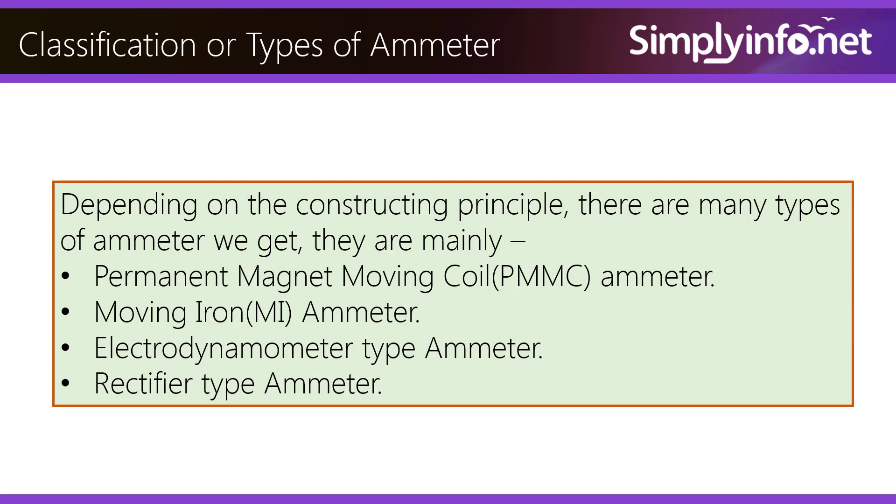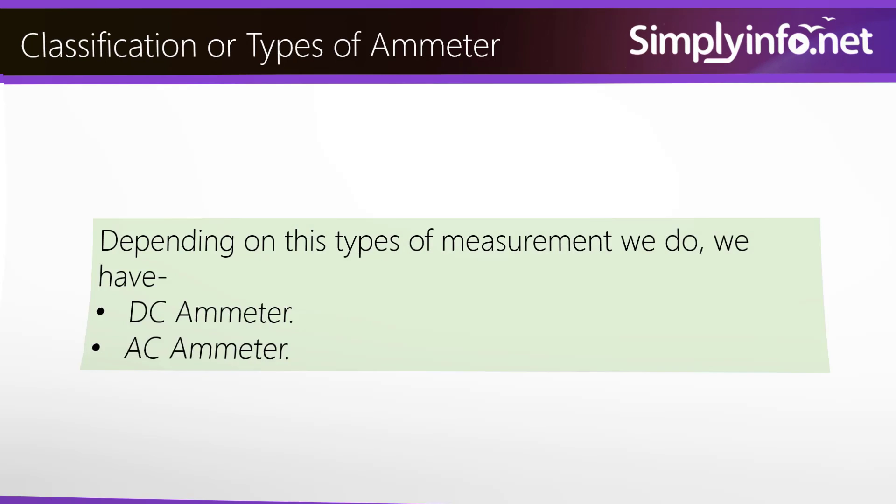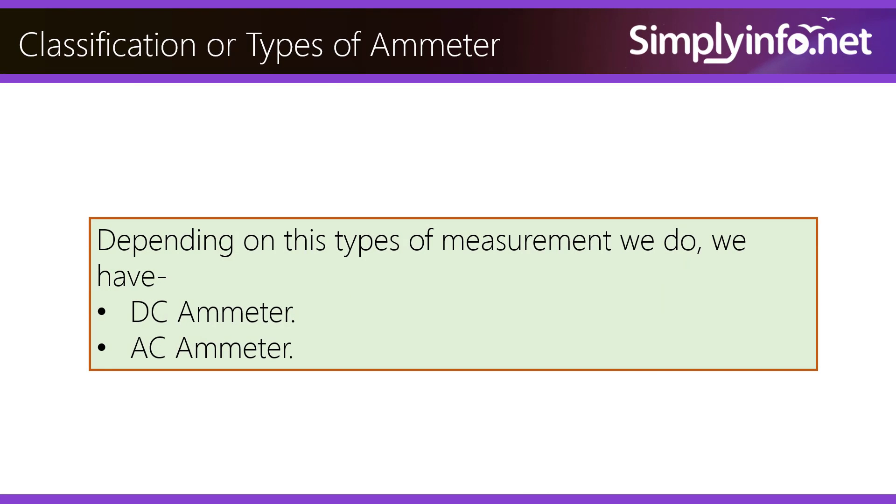Classification or types of ammeter. Depending on the constructing principle, there are many types of ammeter. They are mainly: Permanent Magnet Moving Coil (PMMC) Ammeter, Moving Iron (MI) Ammeter, Electro-Dynamometer Type Ammeter, and Rectifier Type Ammeter. Depending on the type of measurements, we also have DC Ammeter and AC Ammeter.